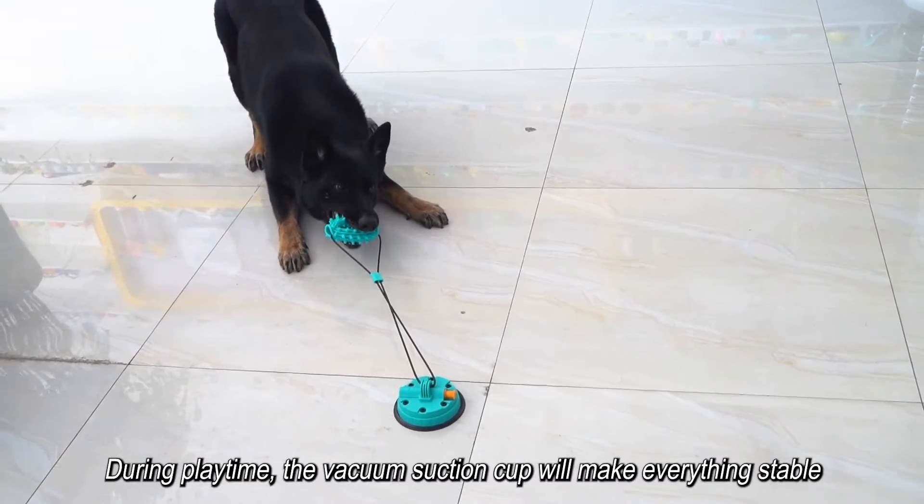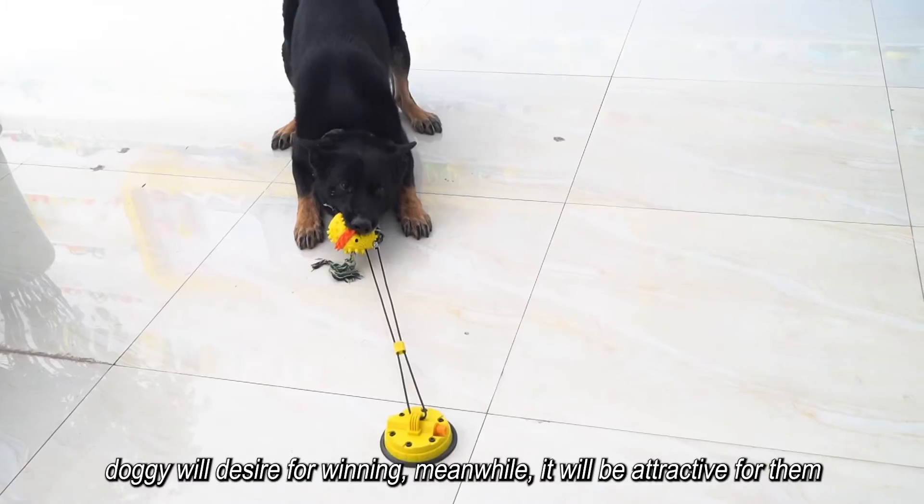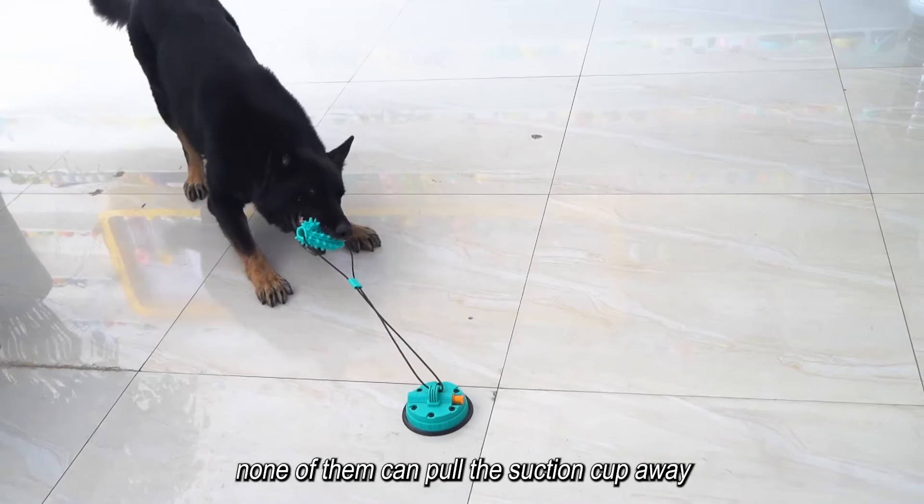During playtime, the vacuum suction cup will keep everything stable. The dog will desire to win, and it will be very attractive for them. From all our product testing, none of the dogs have been able to pull the suction cup away.